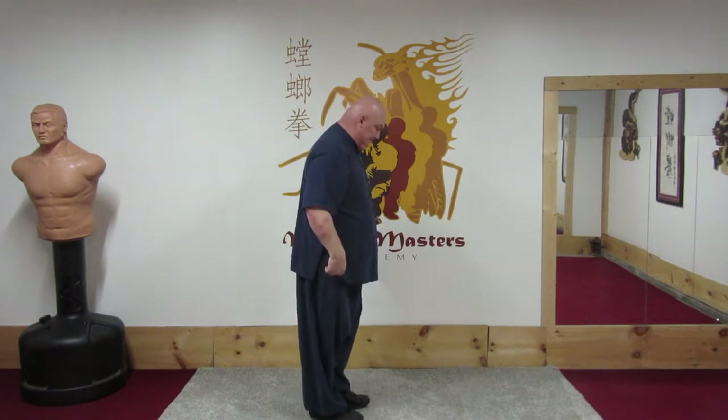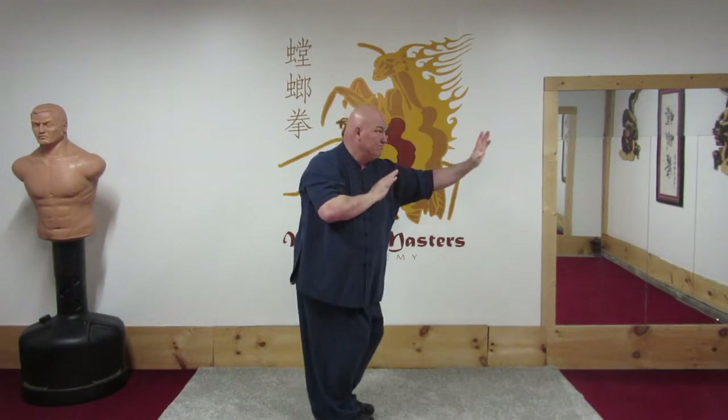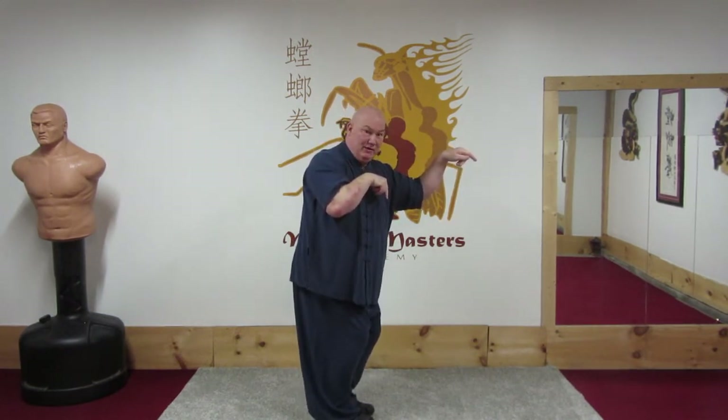Look at that from the side — using that waist power.